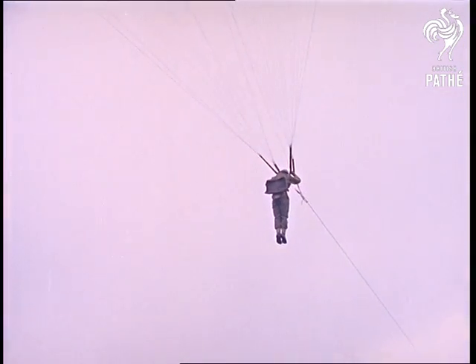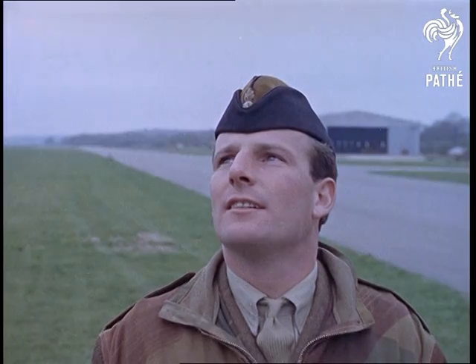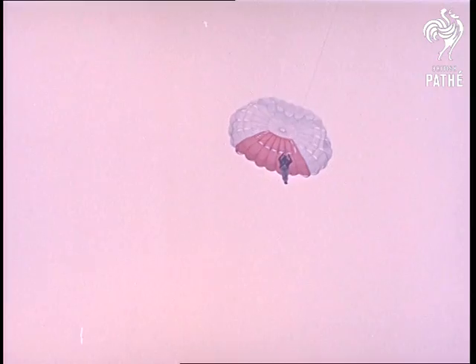Launched like a glider by a tow rope from a car or a winch, the passenger rises gently under complete control. When he's reached the right height, the vehicle stops and the parachutist floats safely to Earth.